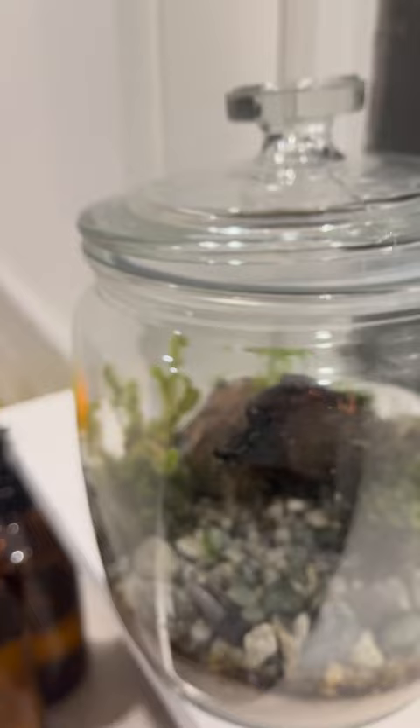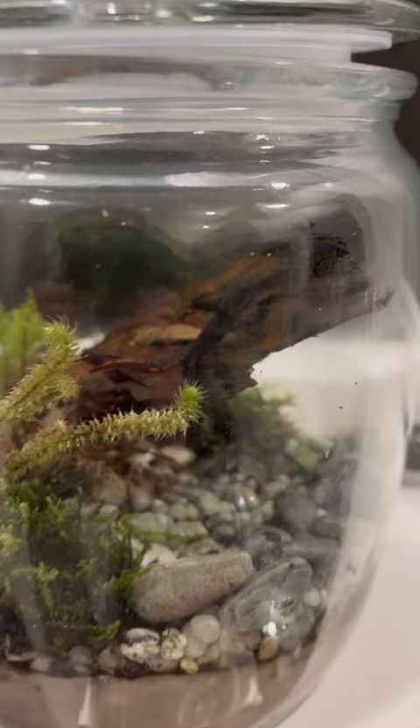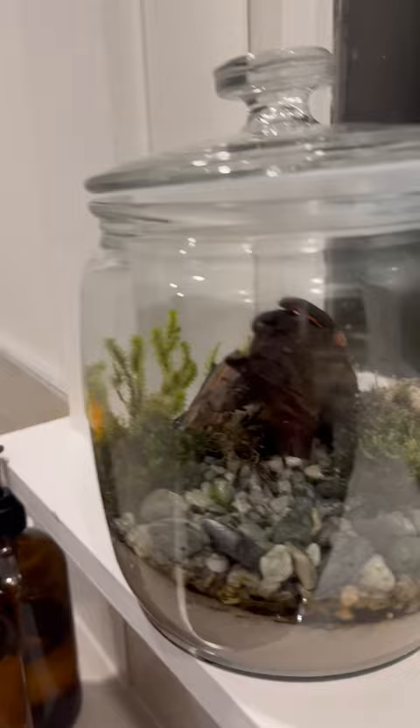See this cookie jar terrarium? Look at this — this is a cookie jar transformed into a little firebelly newt environment — a Japanese firebelly newt morph environment. This is only good for about six months.